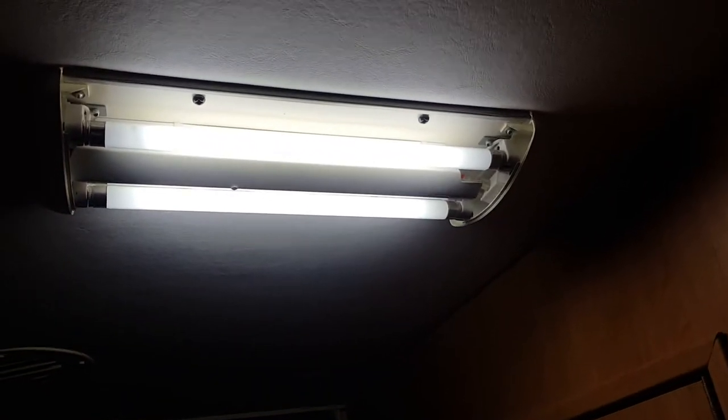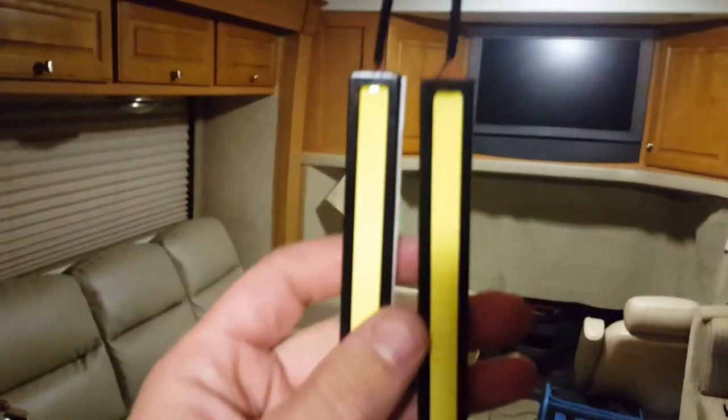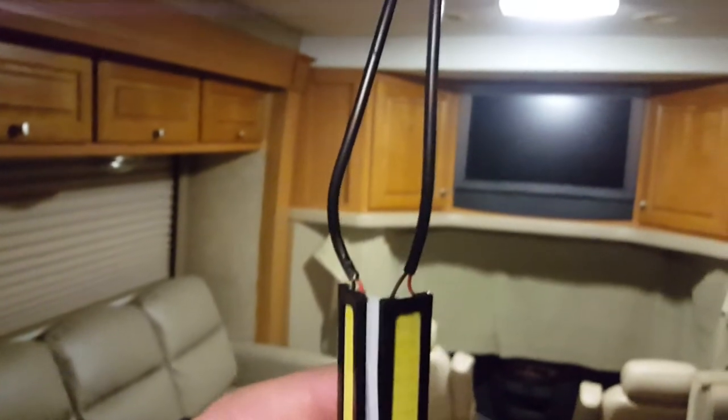Changing fluorescence to LEDs. I'm putting in these little strip doohickeys, and it's very simple. Black and red — it seems way harder than it is. Red is positive, black is negative.